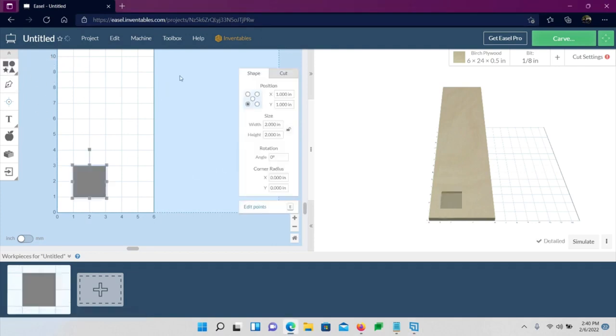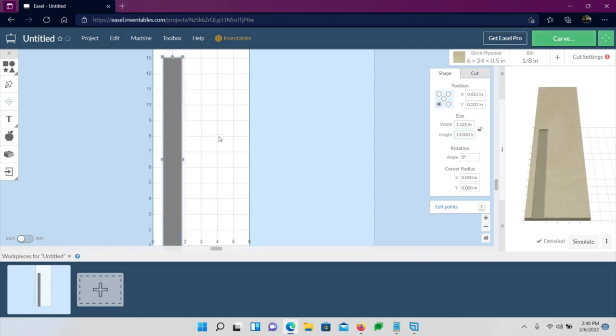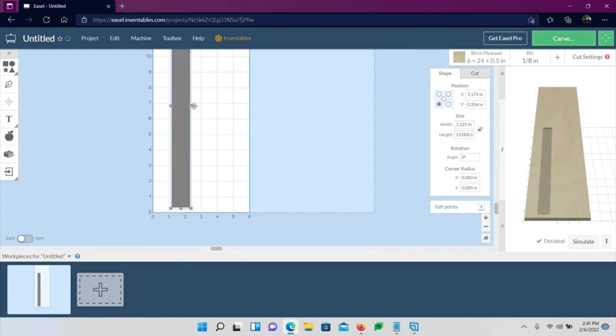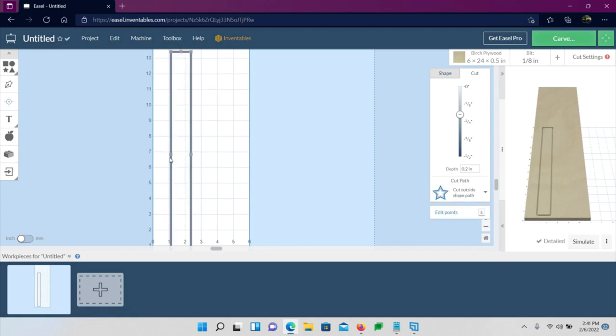Create a rectangle. The height is 13 inches and the width is 1.125 inches — 1 and 1/8 inch. Enter 1.125 and hit Tab. Now we have the actual size of the piece of wood we're cutting. For the cut, go to Cut and choose Cut Outside Shape Path — that cuts on the outside of the shape. Set the depth to 1/8 inch for now, and I'll explain why later.